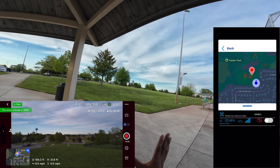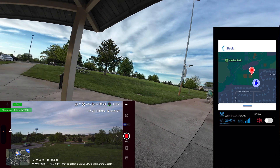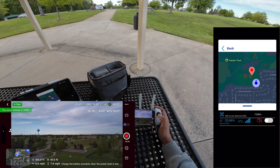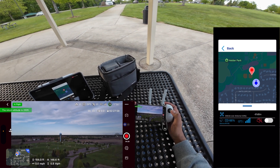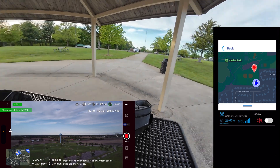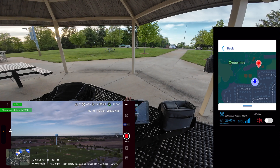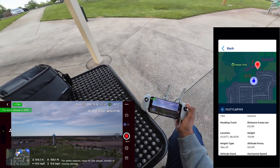The bottom line is this module is broadcasting a remote identification, which allows you to be in compliance with the remote ID rule — that's what you want. I don't really think it matters how far this app will pick up the signal, but just for kicks let's see. We'll fly the Atom out a little ways, take it up about 120 to 150 feet, and push out. So far it looks like it's still tracking — we're out there about 500 feet.